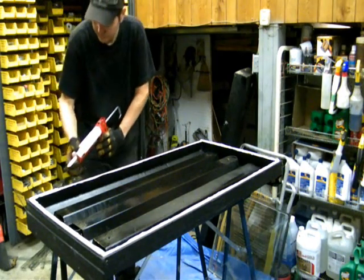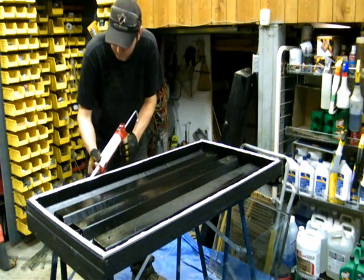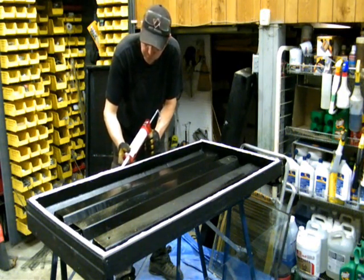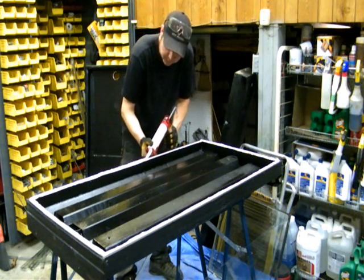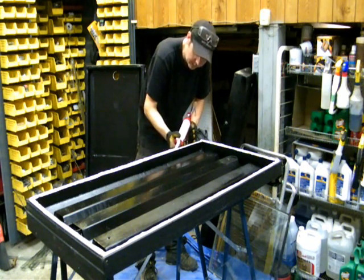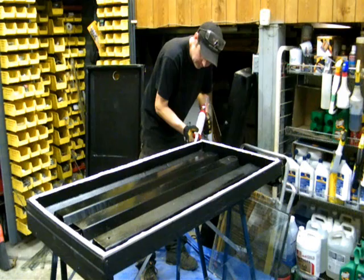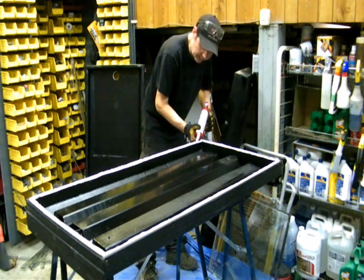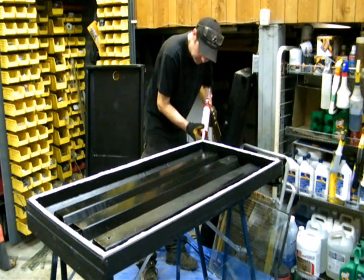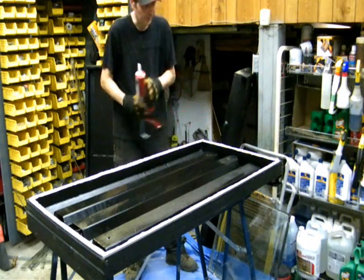I'm just running a bead of caulking around the solar hot air collector, finishing off this bead here. You want a generous amount. I'm going to be placing some vinyl tape around the outside here, so the exposed foam is going to be sandwiched between the glass and the solar hot air collector — the vinyl tape will cover up any of the unsightly stuff. When you're done with the caulking gun, just let it up a little bit easy, then it will stop dripping. When you get to the end, just pop a little release so you're not squirting caulk out all over the place.